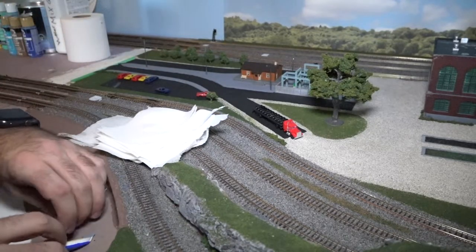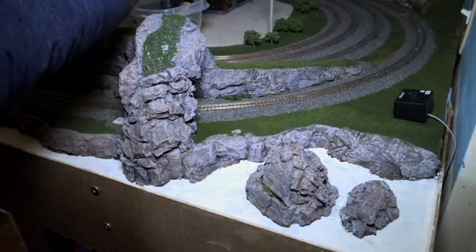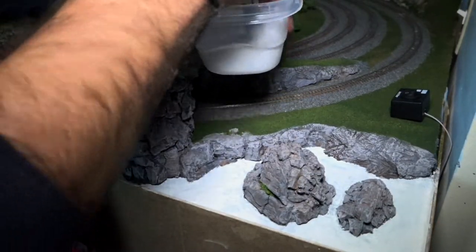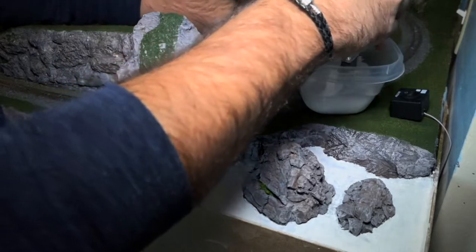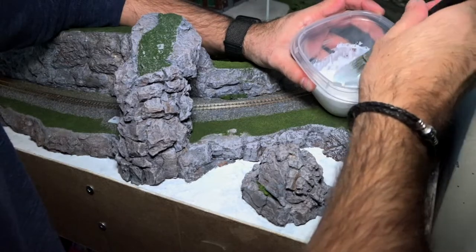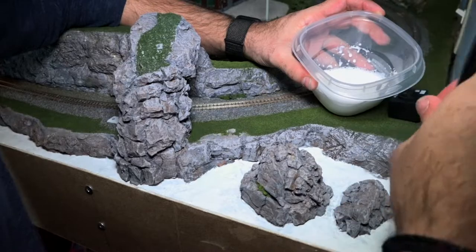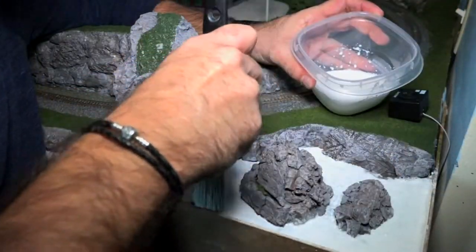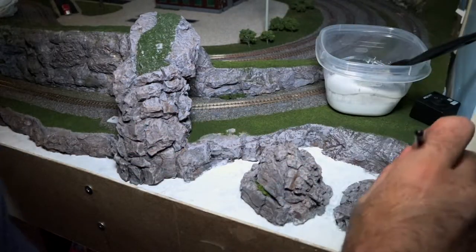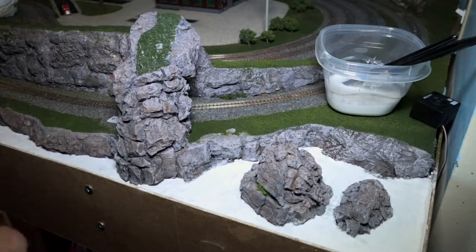Now that we made the pile we're going to clean up this area — just take a brush and brush everything apart. Now we're ready. Take the 50/50 water and glue mix and start painting the glue down. I'm going to do sections and not get ahead of myself, so I'm just going to start with this rocky area over here and lay down the glue.